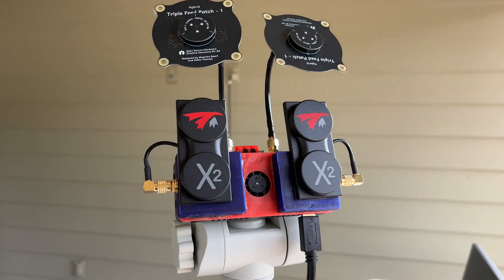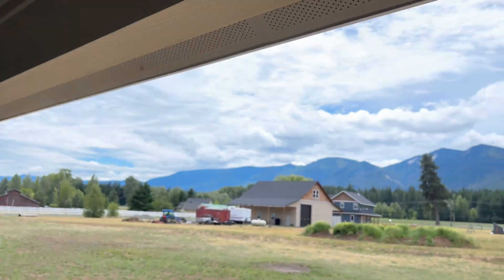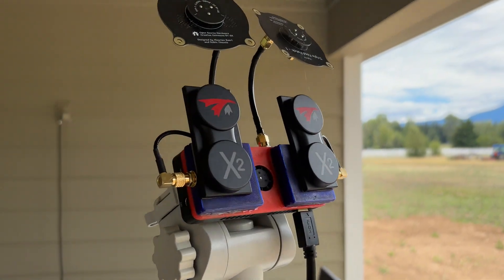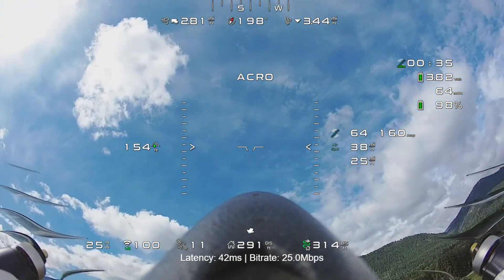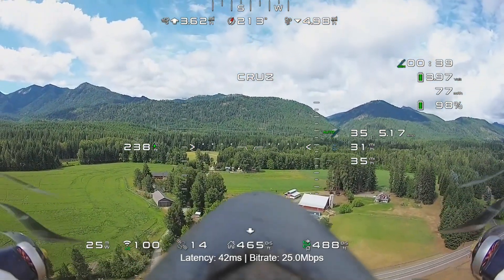This made a huge difference. I still have certain places when I get out on those peaks where the video starts to drop out, but it doesn't completely drop out, so I'm pretty happy with this. Today I'm flying out with these new antennas and my goal was to see if I could get to four miles.